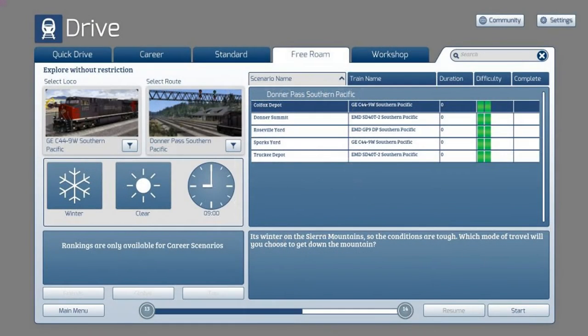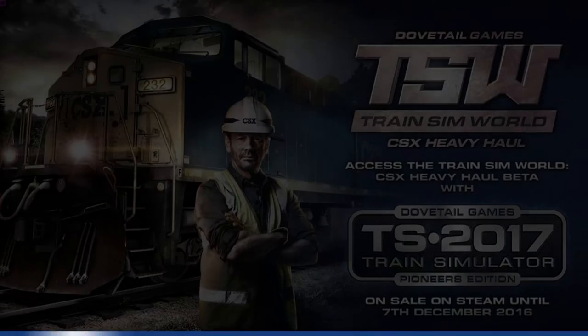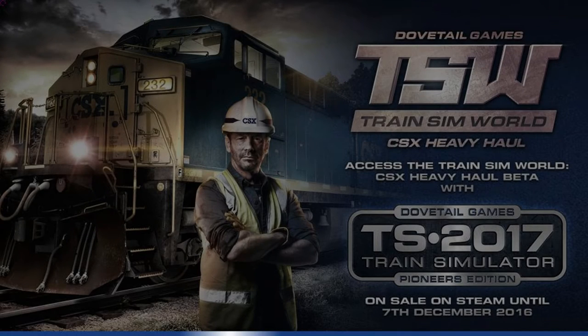Well, come along with me as we do our Let's Play Railworks 2017. So here we are — we open up Railworks and get into the drive mode, free roams tab, and I'm going to pick the Roseville yard.